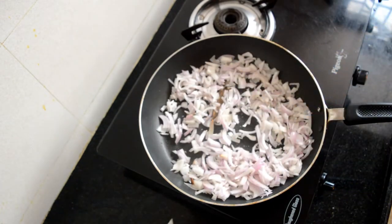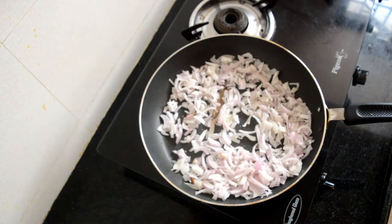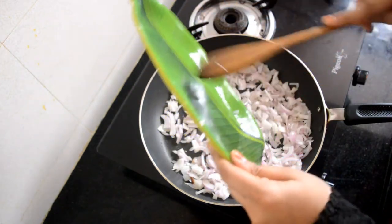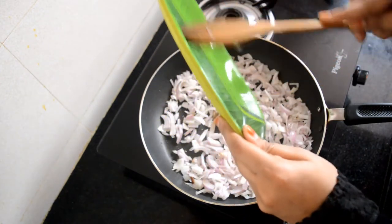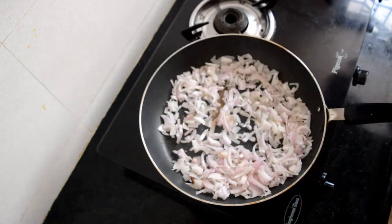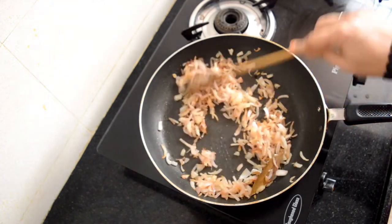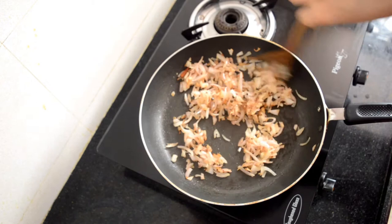I'd like to share an important tip: many people have complained about kaleji turning into a hard, rock-like thing after cooking. Definitely add salt at the very end of the entire cooking process — just before you switch off the stove. If you add it now it will make your kaleji hard. The onions have now turned brown.